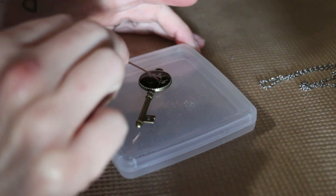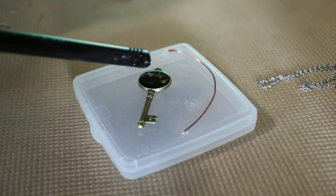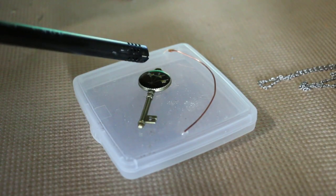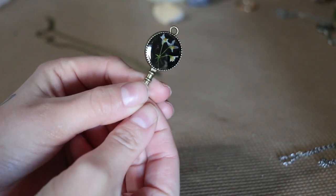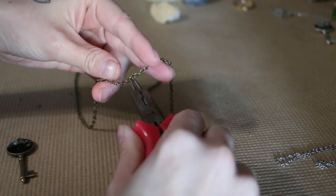I cover the whole thing in a UV reactive resin and then I get any air bubbles out with a lighter. I let that cure in the sun for a few minutes and then it's ready to be put on a chain.